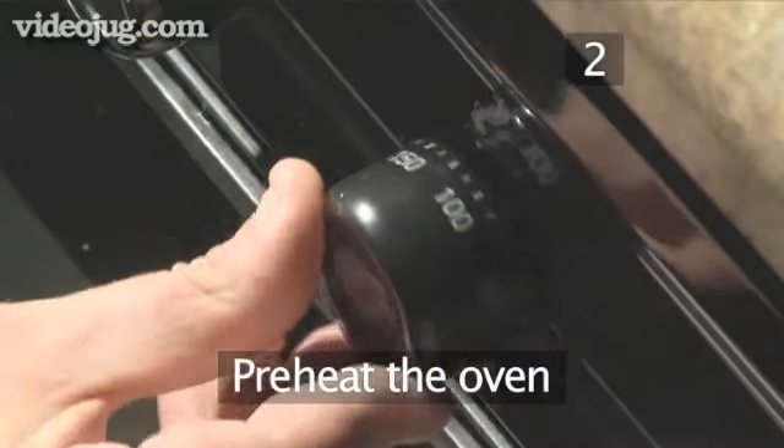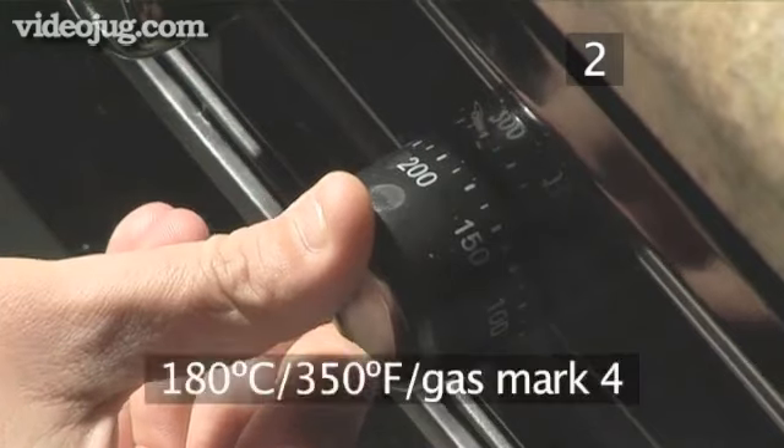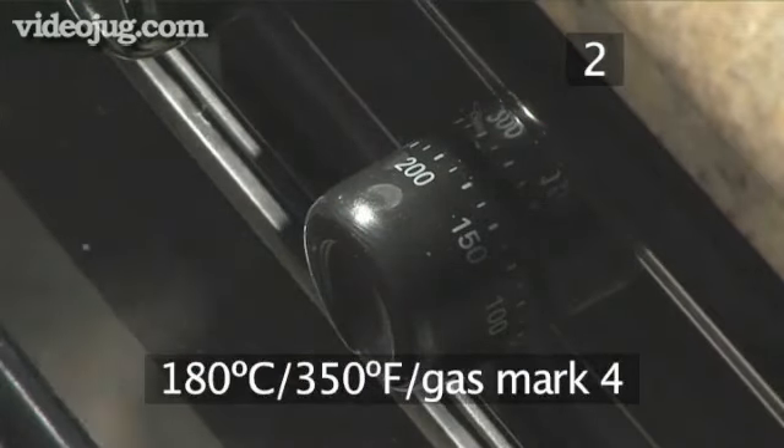Step 2: Preheat the oven. Begin by setting the oven to 180 degrees centigrade or gas mark 4.